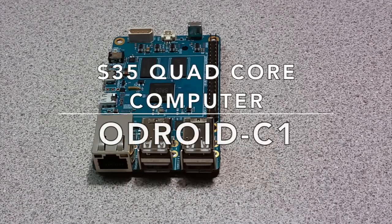We're excited to announce our new $35 quad-core computer, the Odroid C1. That's right — a quad-core processor plus 1GB RAM for only $35.